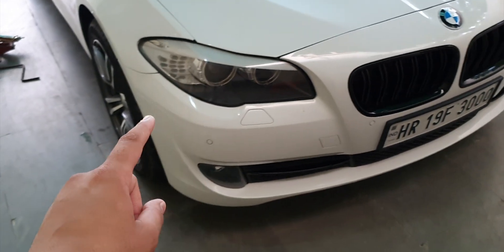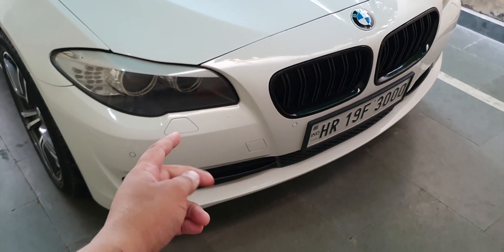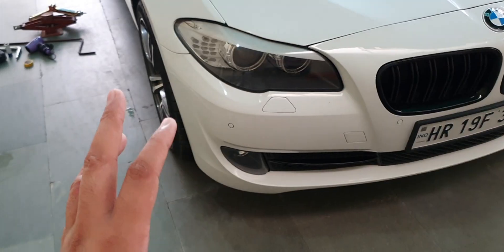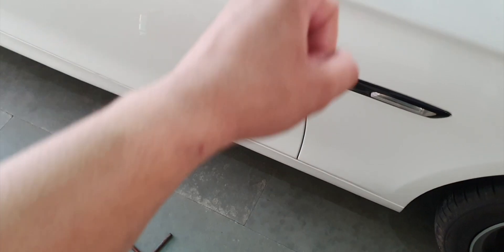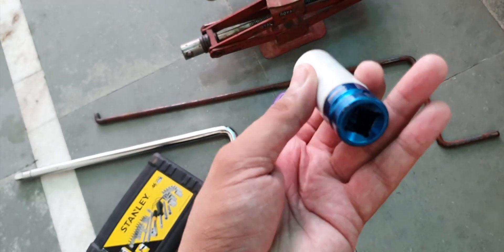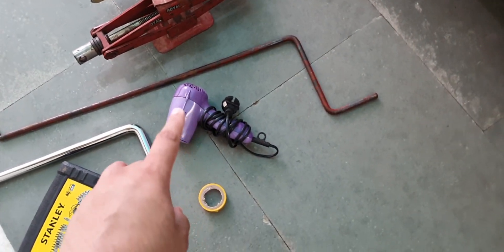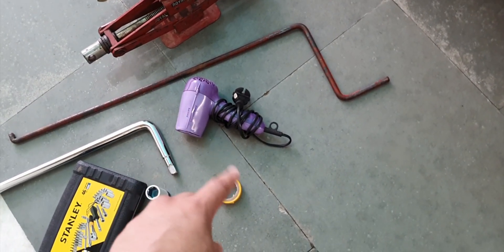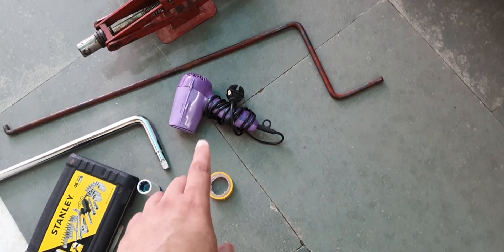In today's video, we will start by removing the wheel and fender lining. You will need two jacks to place on both sides, something to cover the lug nut so you don't scratch the alloy, and a tool kit to remove the fender lining nuts. You will also need electrical tape and a hair dryer so we can apply heat shrink wrap to make the repair water-tight.